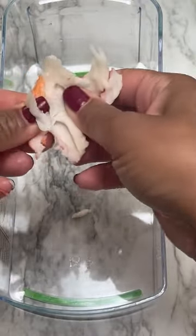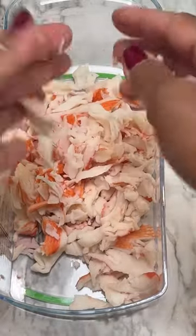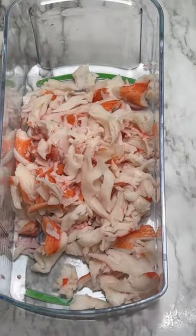While the sauce is marinating, I start on the salad. I begin by shredding crab meat, then spiralizing cucumbers.